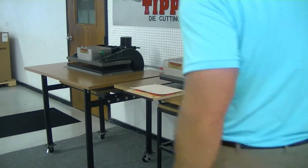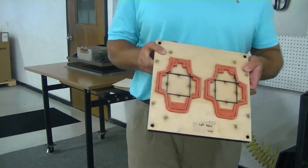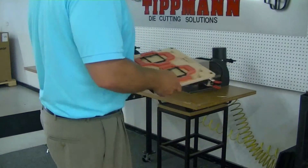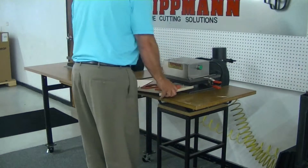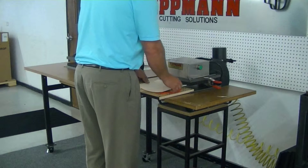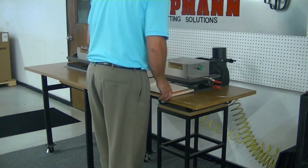Benjamin, I went ahead and altered your die down to a 12 by 12 cutting board so that it will work in conjunction with the Clicker 700 press. I put the die on the bottom of the press, set the material on top of the die using the registration pins that are on the board.